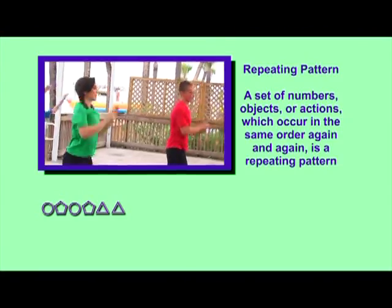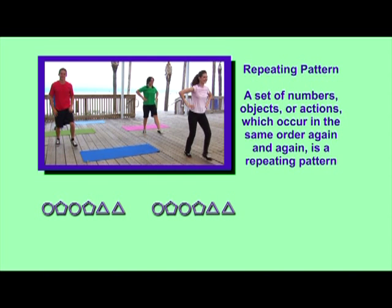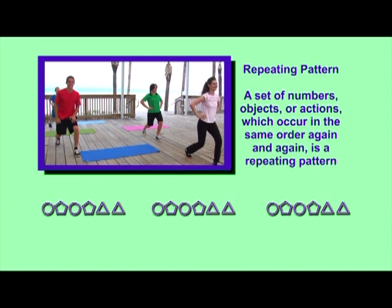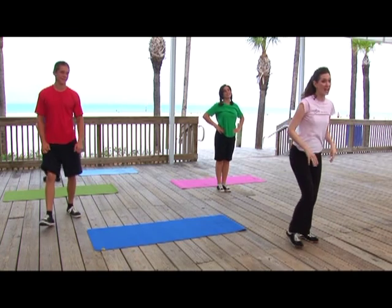A set of numbers, objects, or actions which occur in the same order again and again is a repeating pattern. Repeat. Great job.